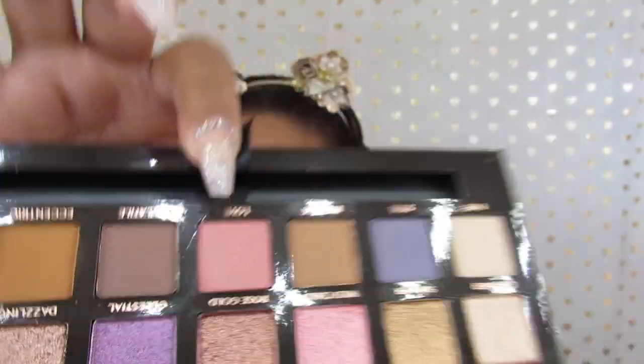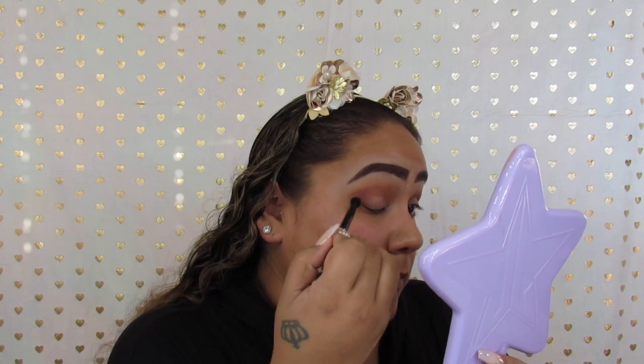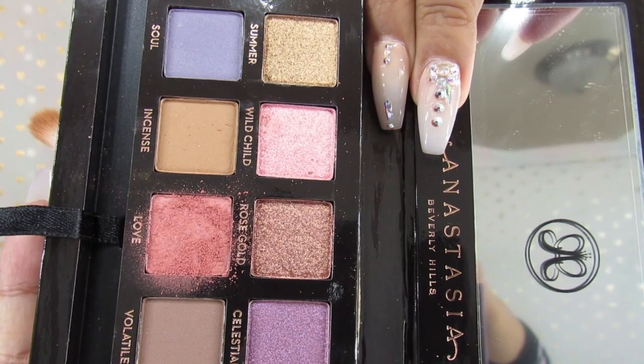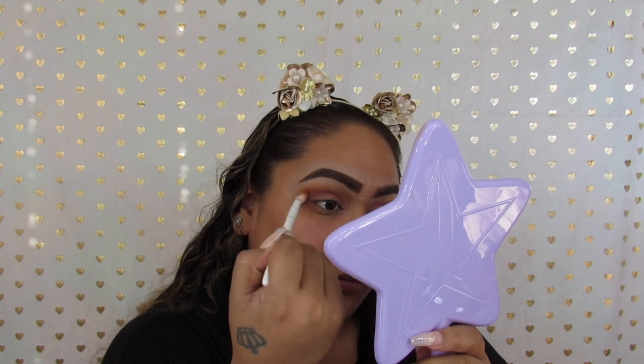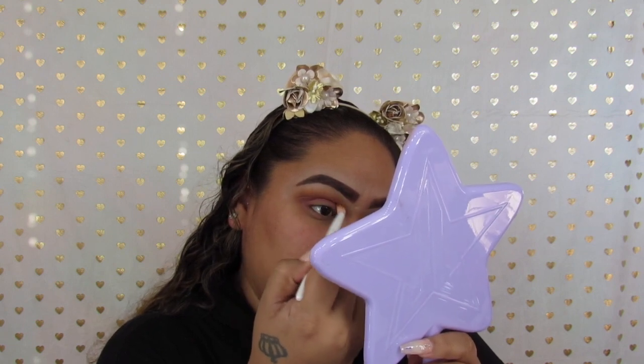Now we're going to be going in with the color Love and we're just going to take that and go over Eccentric, adding that all over the crease as well. You do have to be careful with this shade — it has a lot of fallout, so if you're one of those people that does their foundation first, just be careful. Going back in with Eccentric, we're going to blend out Love, just make sure there are no harsh lines, blending those two colors together so that it looks nice and neat.